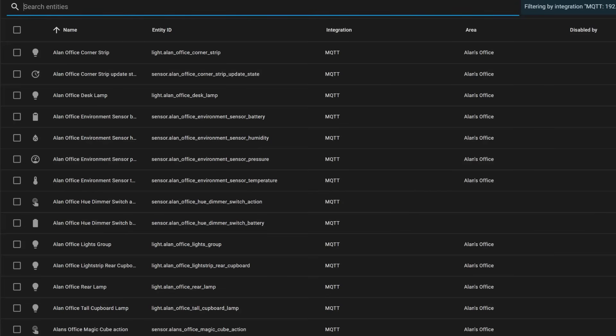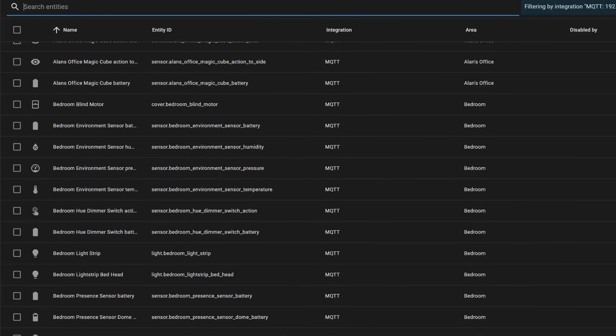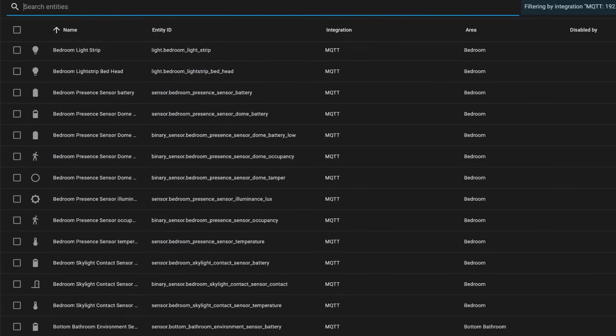Re-pairing all my devices actually gave me one other benefit as well, and that was the opportunity to rename them all using a sensible naming convention and add them all to areas in Home Assistant. I used to make up names for my sensors and smart devices on the spot without any sort of plan or system. After two years of this it ended up looking like a dog's breakfast and I couldn't ever remember where Coloured Bulb 2 was. Do you use a naming convention with your Home Assistant devices and entities? I'd love to hear about them in the comments as I plan to make an entire video dedicated to this topic in future.